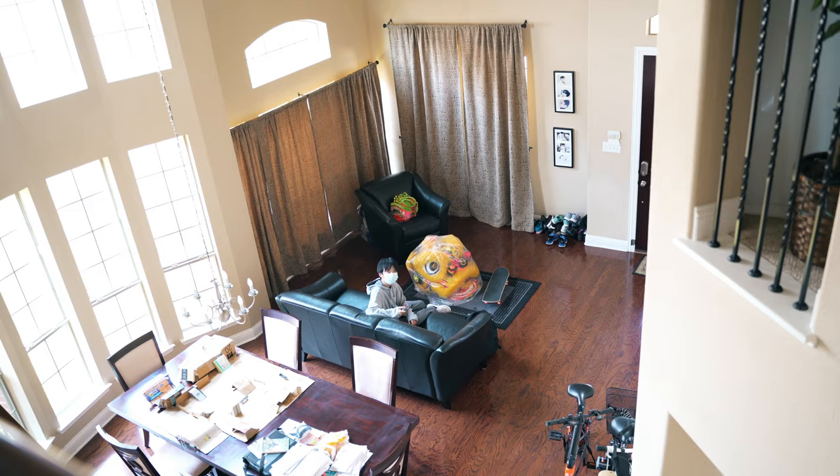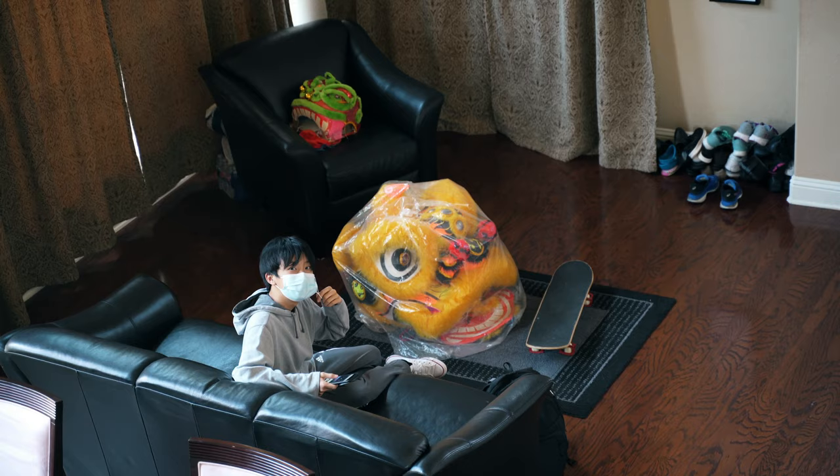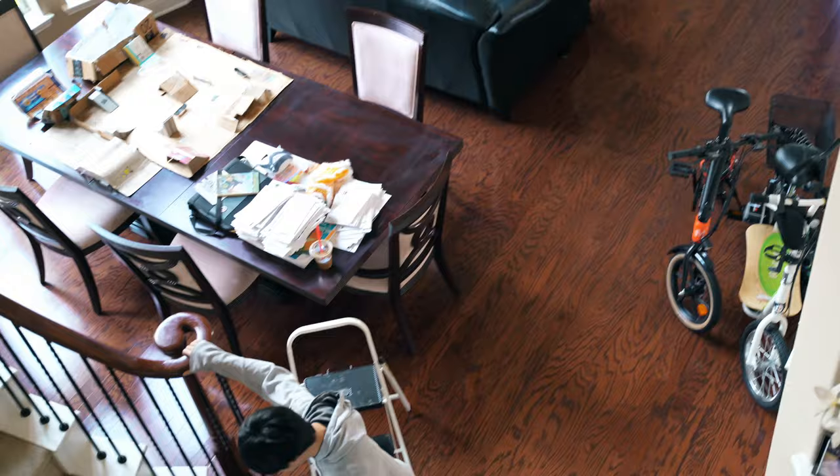Hi. Hi. Welcome home. Thank you. Do I need something? Yeah. No. Why would you think I need something? I'm going upstairs — suspicious. Suspicious?